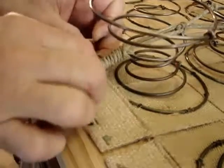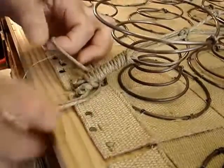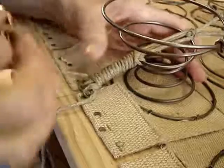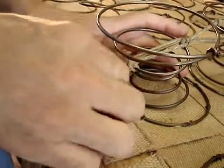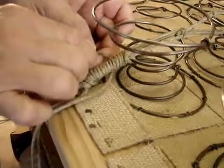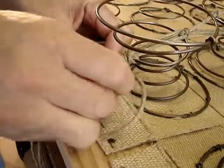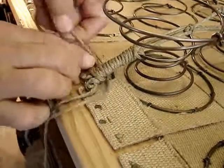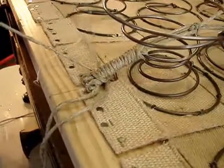So obtaining a twine that is very tightly twisted initially is important. What type of twine is this again? This is flax — it's a flax twine. I've been looking for a great hemp twine. I like using hemp fiber, but I've not been able to come up with a great hemp so far.